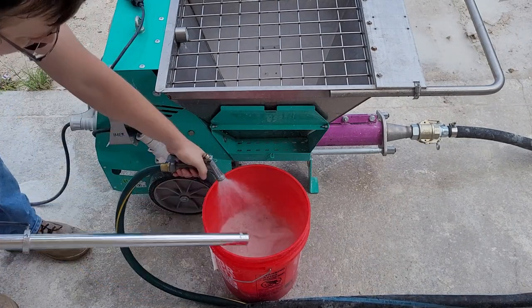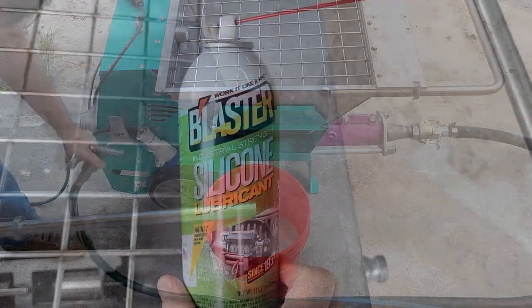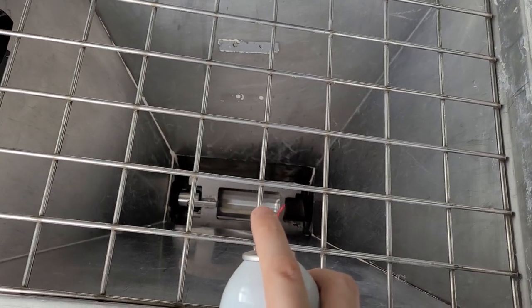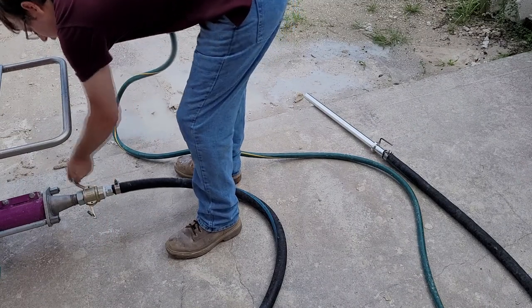Before taking the hose and stator off, we need to lubricate the stator. For best results, use a silicone-based spray. This should be sprayed into the hopper at the stator's input. The pump should be run for about 15 seconds so the silicone fully lubricates the stator.